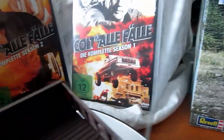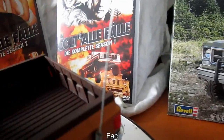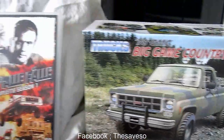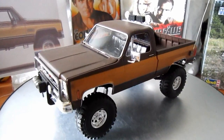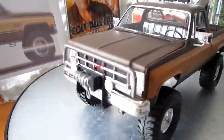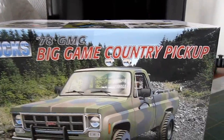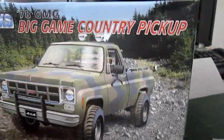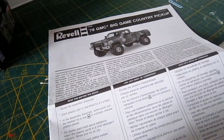The car changed a lot throughout the series - you can see we have the normal headlight version, but in the series there was also the double headlight car. We used a donor car because the original AMT kit is really expensive if you find it on eBay. So I used the Revell 1:24 scale '87 GMC Big Game Country pickup. You could also use the Deserter or something, but I didn't find that, so I bought this one for about 25 euros.